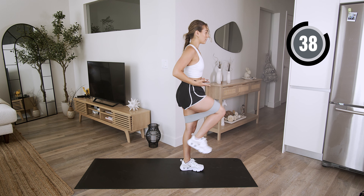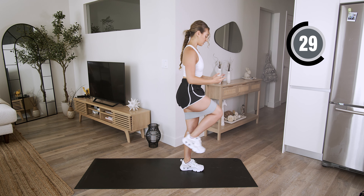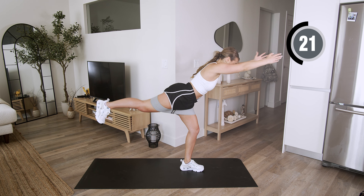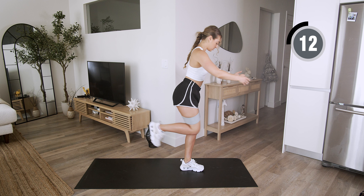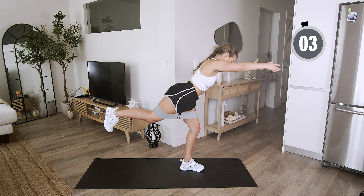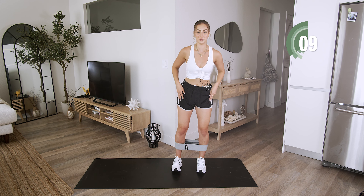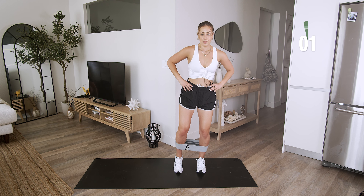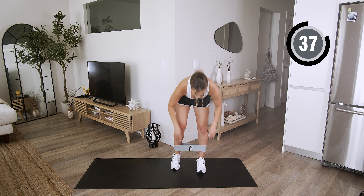You got it. Press that weight down in that front heel and squeeze on the way up. Halfway. Keeping that band right under your ankles, you're going to stay in a nice low squat, shifting that weight over one side. Put your toes down and we're just going out and bringing it in. Make sure it's not coming all the way in — keep tension in the resistance band the entire time.